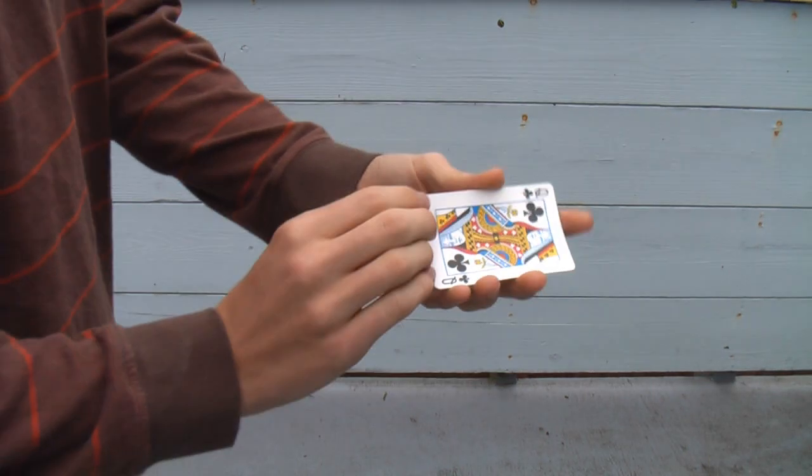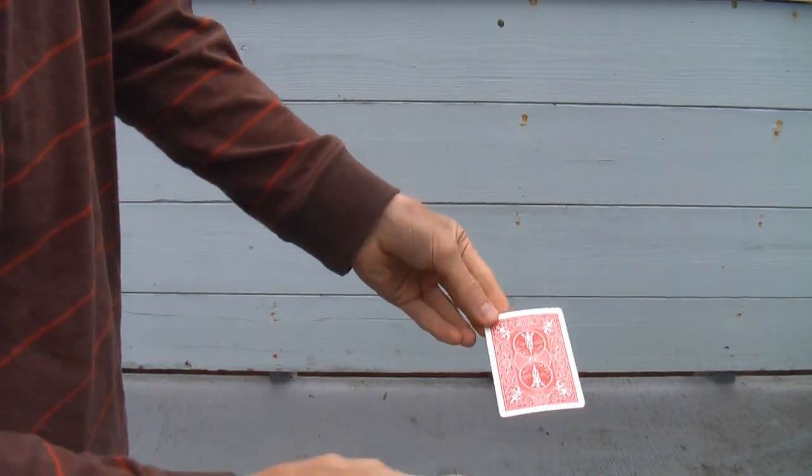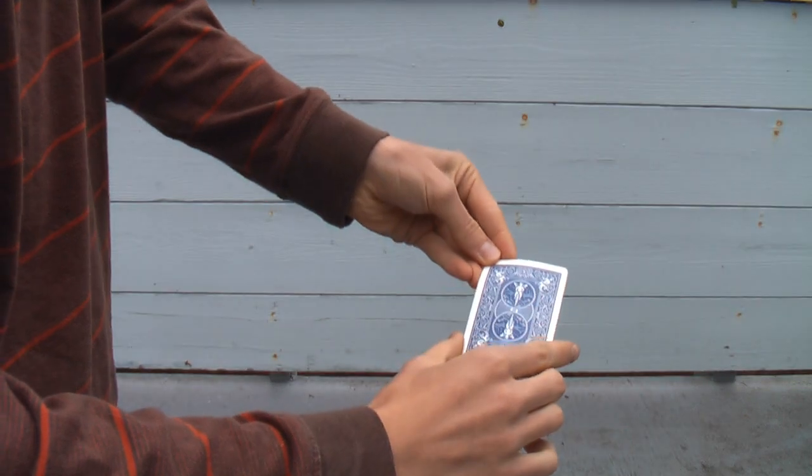So this is the Bertram change. As you can see here I have the Queen of Clubs. Watch carefully. If I just flip it over and just give it a little rub, the back of the card will actually change colour.